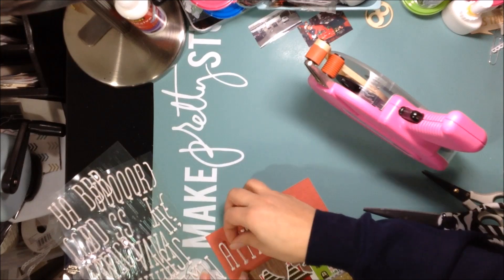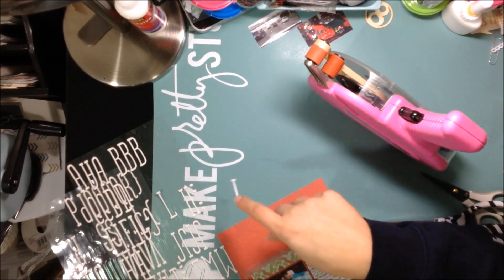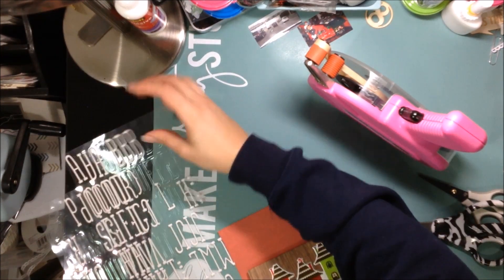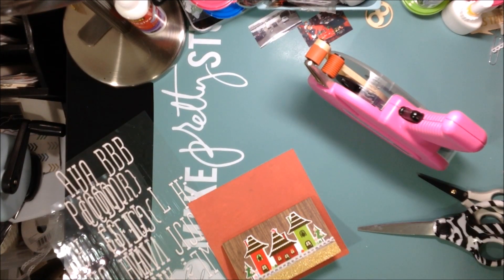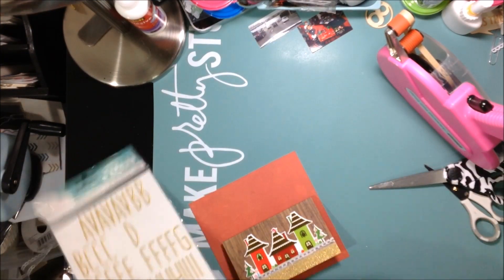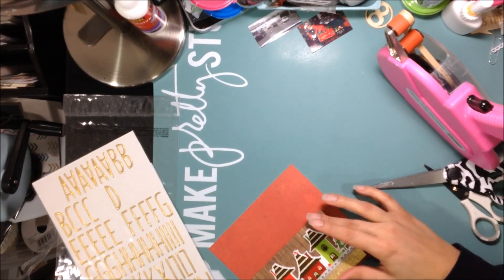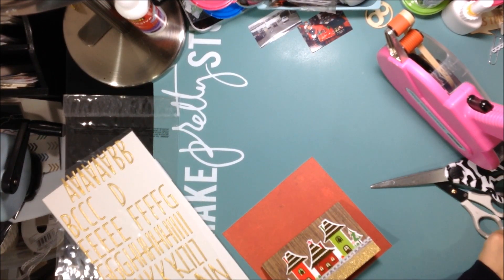My title wasn't going to fit. I could have pushed everything over to the left, but I decided I wanted to use gold stickers. I took these — these are the Dear Lizzy documentary line. I love these and I may or may not have ordered three packs of these, so I can use them and it's okay. I plan on using them all.